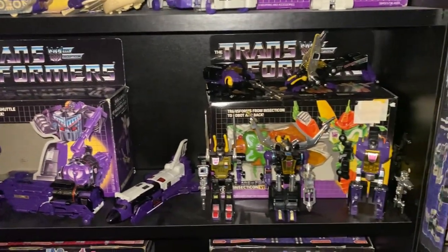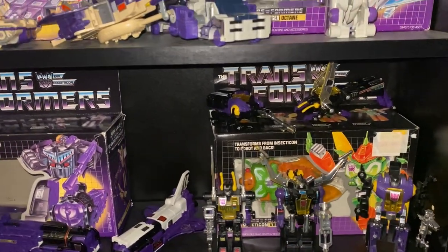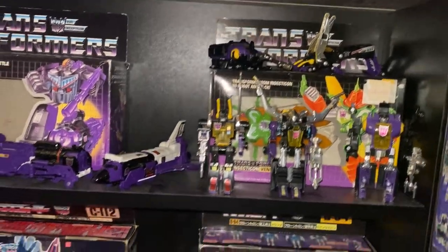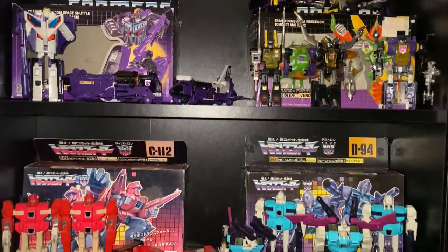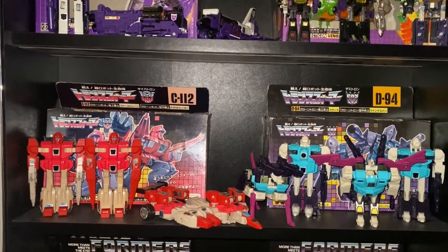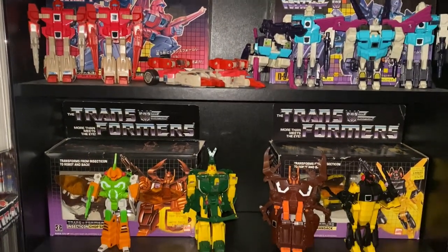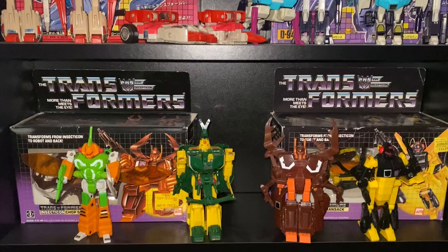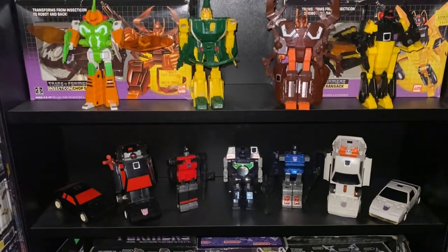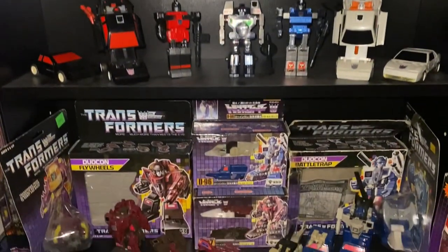Astrotrain — I've got a few variants of that in box, some here and some under the shelves. Loose original three Insecticons — we've got Venom in there with two of the loose Insecticons in insect mode. The other Insecticon is boxed on a different shelf. We've got the Clones — Japanese box versions, loose both modes. Some more Deluxe Insecticons and loose examples in robot mode, Reflector loose, and the Battle Chargers.